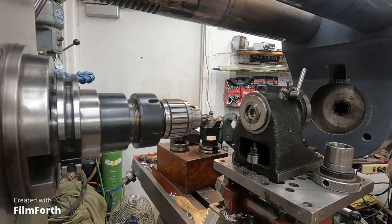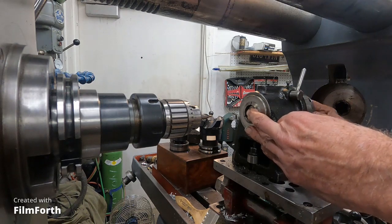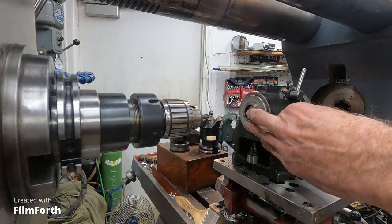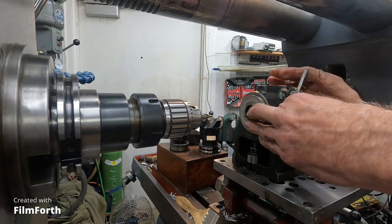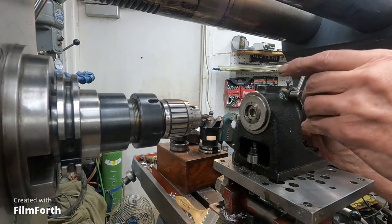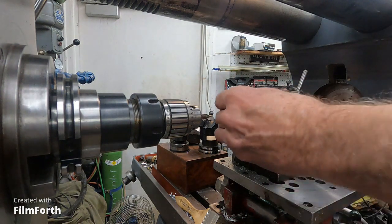Better hang on to that so I don't lose it. Get the nut on there. Make sure that's locked — it's on a good number. And that's the side.